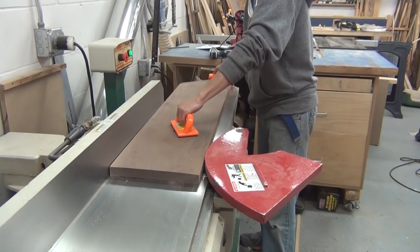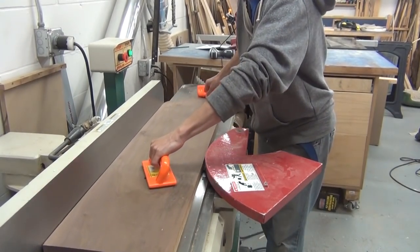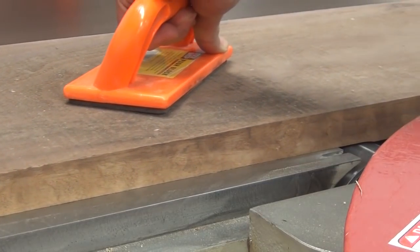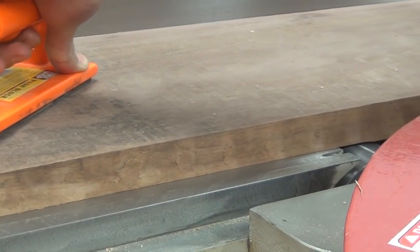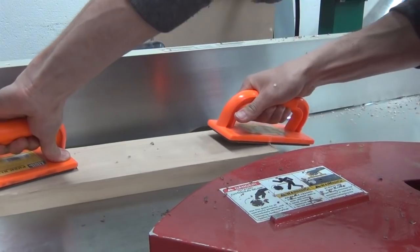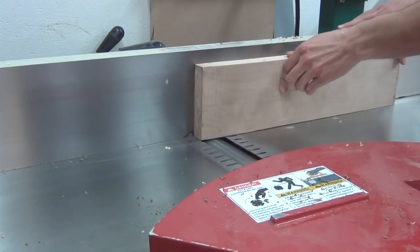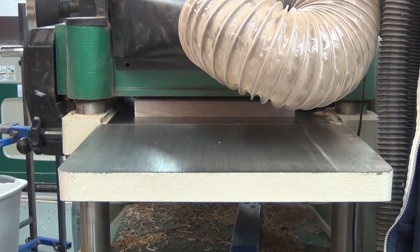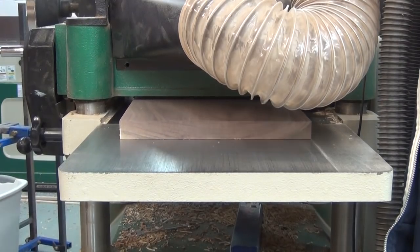First stop is the jointer. You'll see this board has a slight cup to it, so I'll use the jointer to remove that cup and get the board completely flat. And then I'll edge-joint the board as well. I'll also take this time to mill up some of the secondary stock for the internal components. This is a scrap piece of maple. And then it's off to the planer to plane down the opposite face.